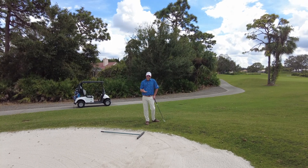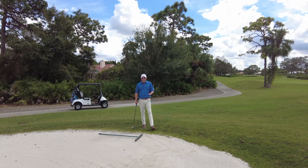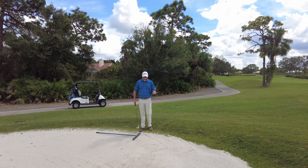Welcome back to Ashley's Alley. We're here at a greenside bunker. I'm going to briefly describe how to hit a greenside bunker and then we're going to get into a couple other things.